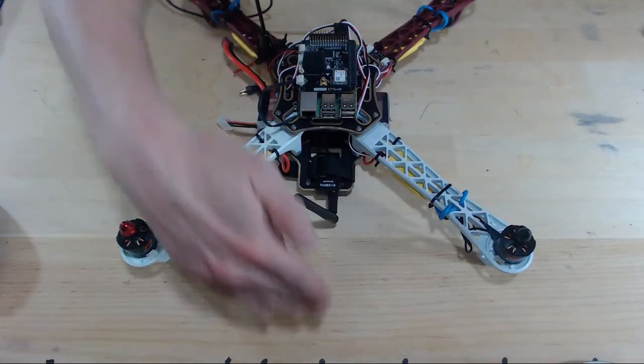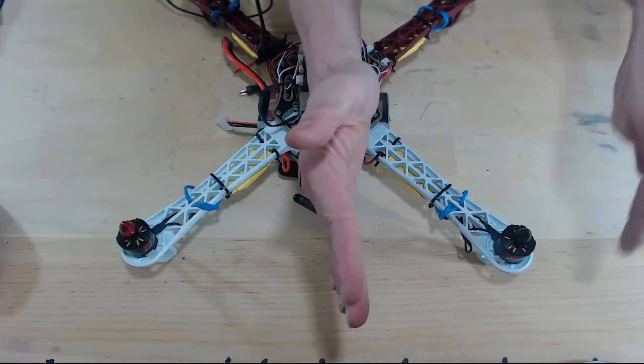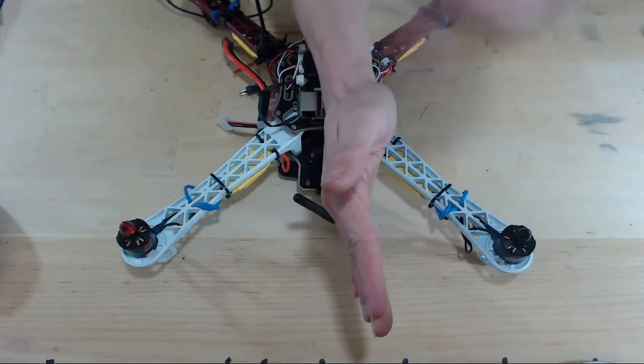Here is our drone. This is the front side of the drone, and this is our north-south axis. Remember, we want our props to spin towards the north-south axis.